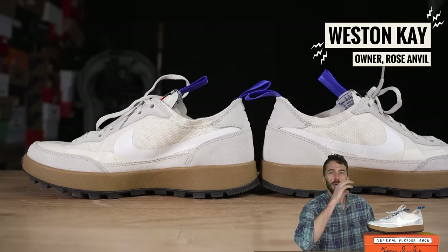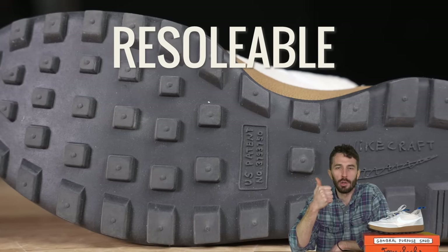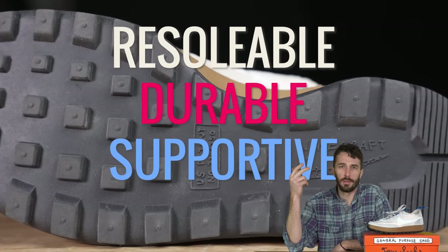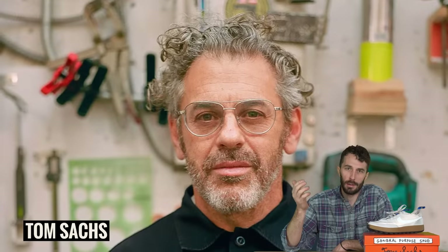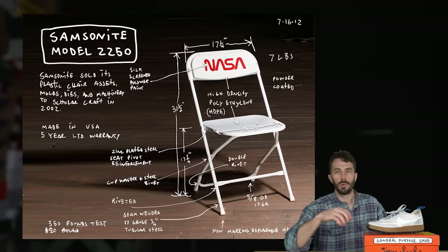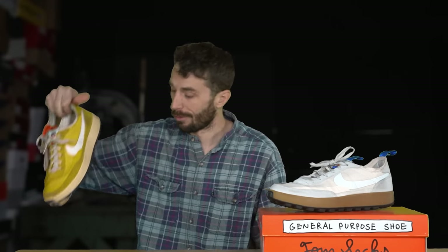The Nike GPS is my new favorite sneaker. It's the most boot-like sneaker I've ever worn or reviewed, and it claims to be re-soleable. It says it's durable and supportive because it was designed to be a tool for you, designed by Tom Sachs who pulls a lot of inspiration and functionality from NASA. I've been wearing a couple pairs over the last month and I really like them.